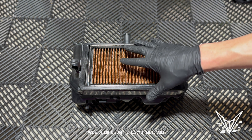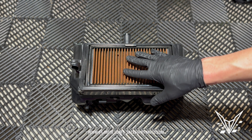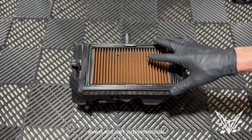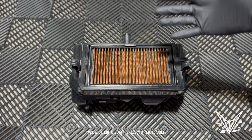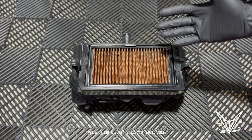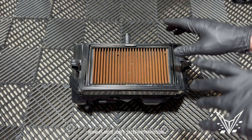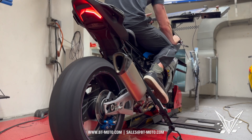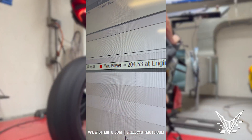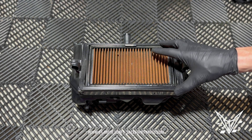A lot of people are running the paper filter with no aftermarket air filter and expect to get the advertised gains from our stacks — that's not going to be the case. You're going to need an aftermarket filter to get advertised gains with our stacks. We offer Sprint and DNA filters on our website. Our S1000RR runs the Sprint filter and our 23 M1000RR runs the DNA filter, which made 204 rear wheel horsepower on 91 pump gas.